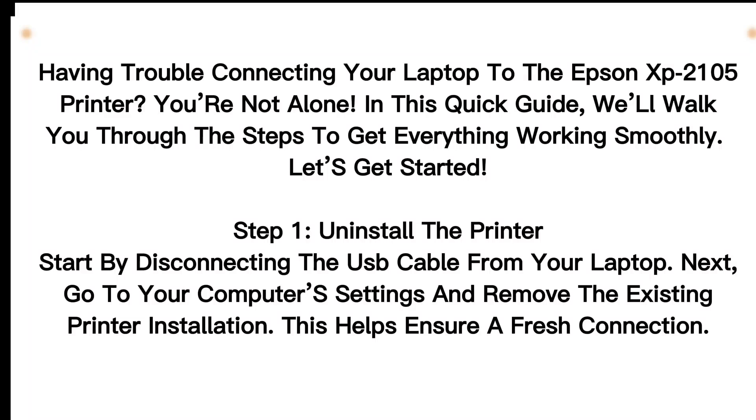Having trouble connecting your laptop to the Epson XP2105 printer? You're not alone. In this quick guide, we'll walk you through the steps to get everything working smoothly. Let's get started.